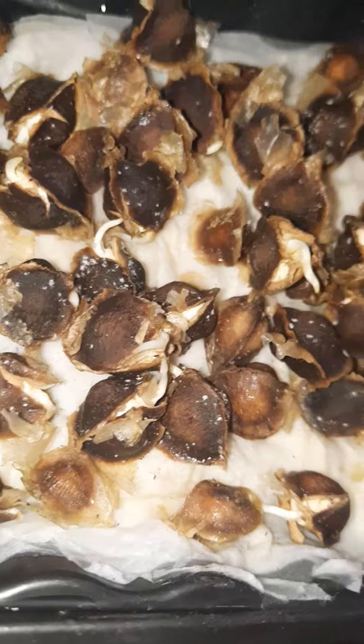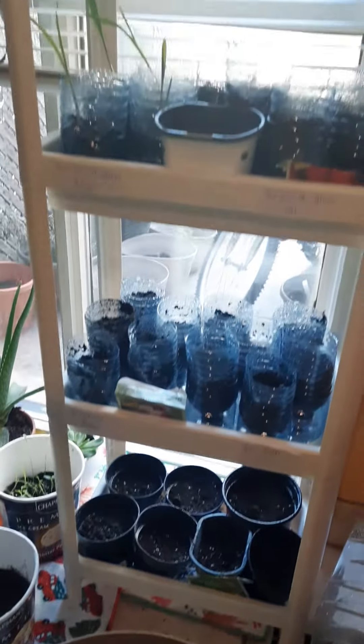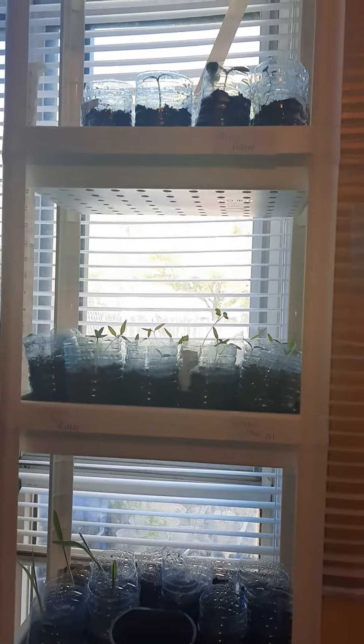As you guys can see, your girl has lots of pots and everything here. She is doing different stages of germination.